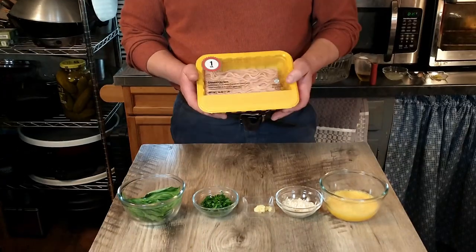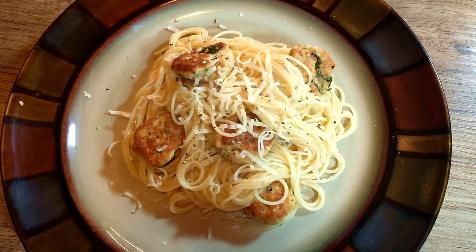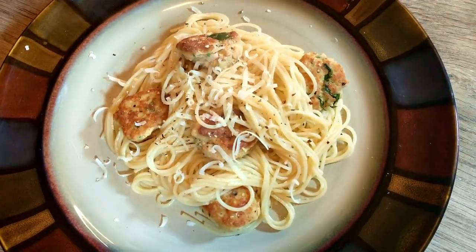Today we're going to show you how to turn ground chicken into Antonio's lemon pasta with chicken dumplings, and hopefully it turns out delicious.